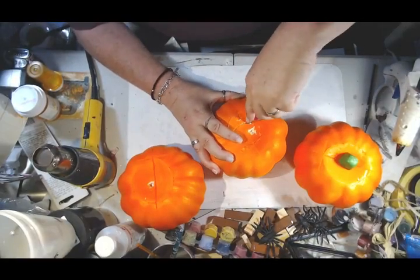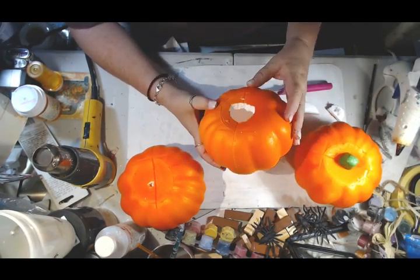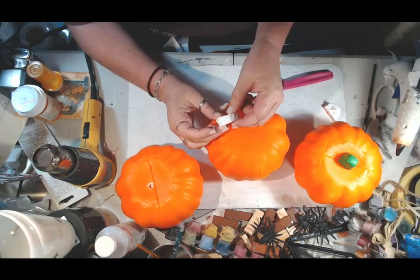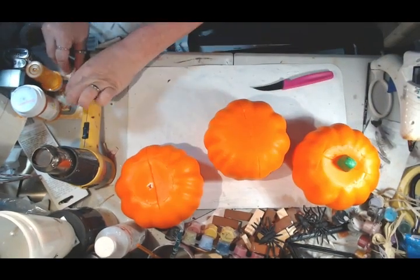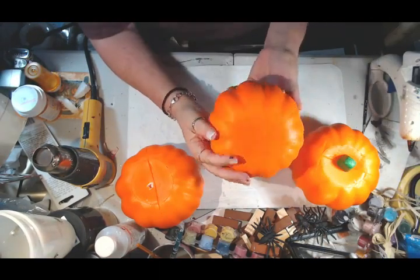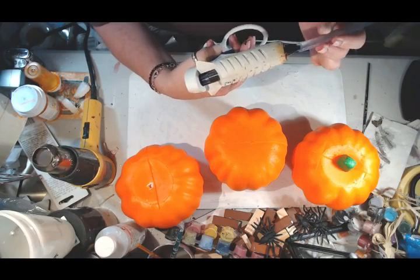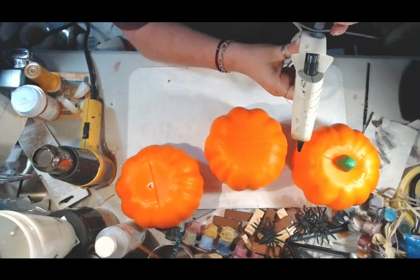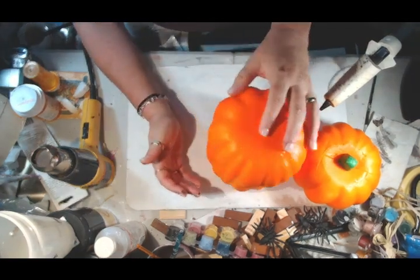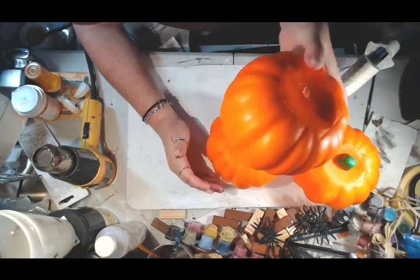I have three pumpkins that I got from the Dollar Tree and they had them listed as carvable pumpkins. It turns out that it is hollow inside and white on the inside as well. It's not real thick but it's just thick enough to hold up to be somewhat sturdy. I took the tops and the little stems off of these two pumpkins and they're all three the same size.